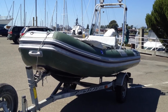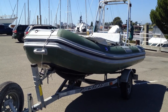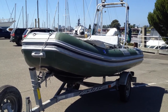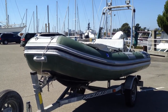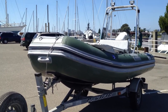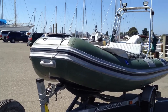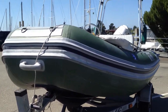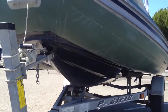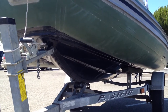Here we have a 2003 Karib Hardbottom. The tubes are 2005 — it was retubed in 2005 with double thick hypalon from the Karib factory. The hull is a double choppered hull, which means it's twice the fiberglass thickness. Additionally, the hull has epoxy gel coat over it, over the double choppered fiberglass.